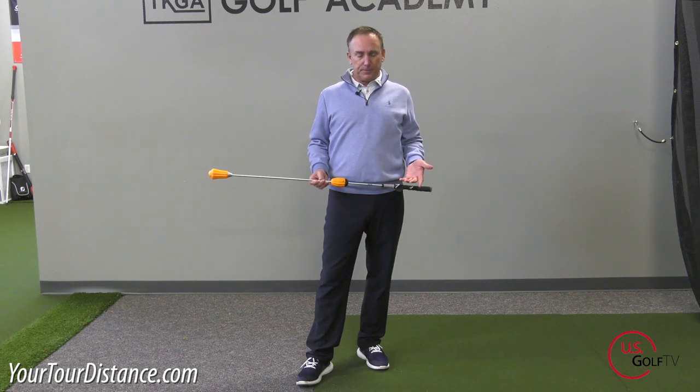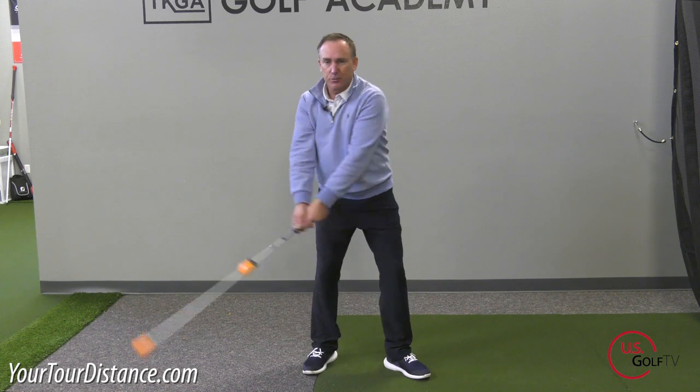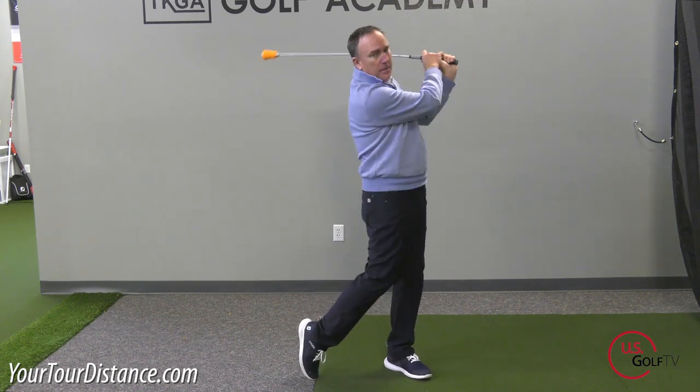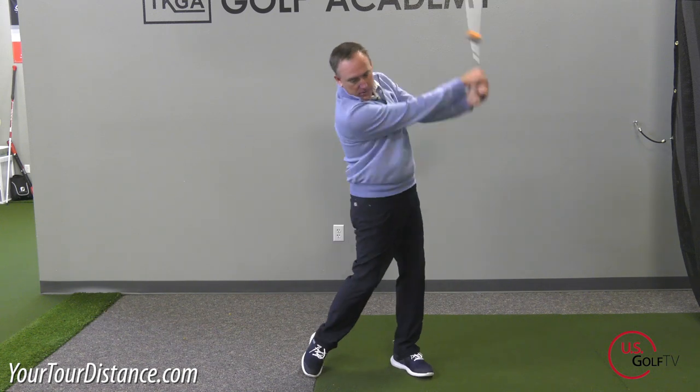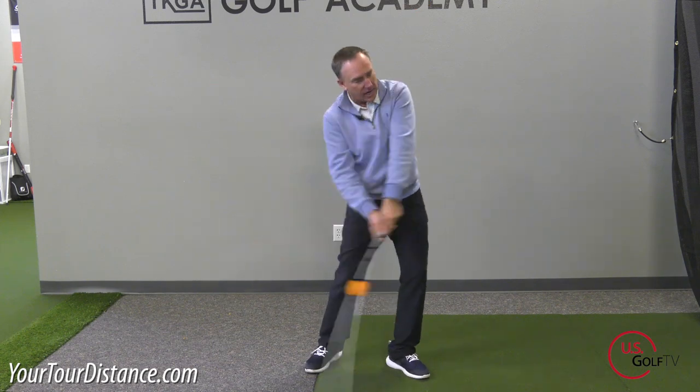Now the drill that I like to do with the Power Stick is what I call a continuation drill. When something is in continuous motion — it doesn't matter what it is, any object — the rate at which it moves stays relatively consistent. So when I swing the Power Stick and I just stay in continuous motion, back and forward, I'm not swinging super fast. You'll notice the rate at which I'm swinging, the tempo, the speed is nice and consistent. Now if I just make one swing and then stop, I have to start all over again and it's easier to get off track and swing too fast or too quick. So when I'm swinging in continuous motion, naturally everything starts to fall into place.